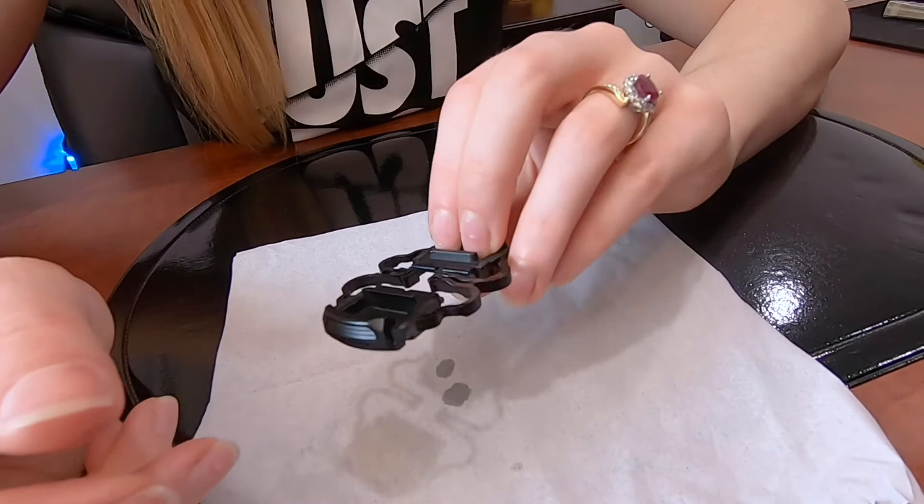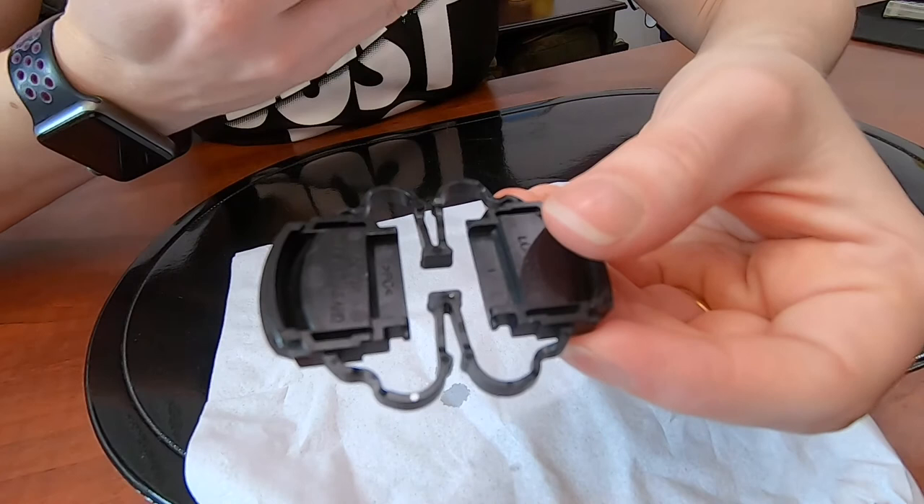Now let's just make sure it's on straight. It looks like it's doing all right. I've just pretty much glued those two prongs back together.